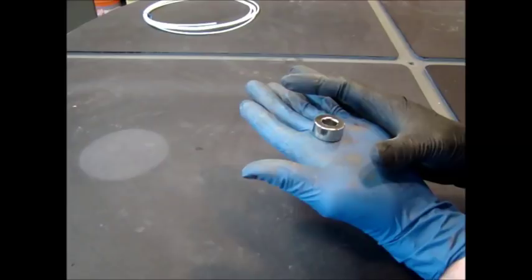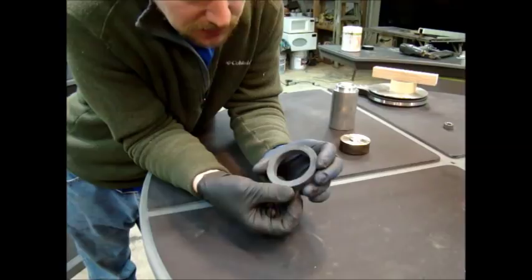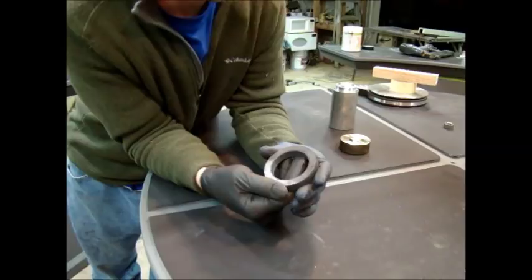I went ahead and polished this magnet — this was almost double the size. I did both sides with diamond grinding bits. Polished it and cut into it. You can't cut into it? I actually can. Done.